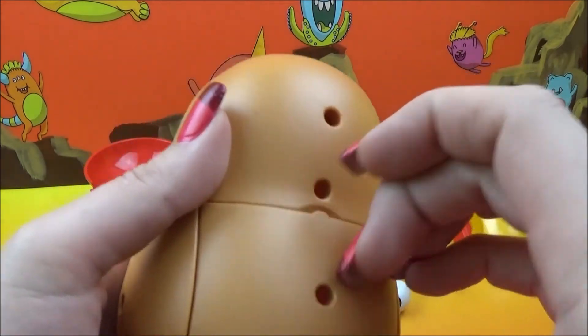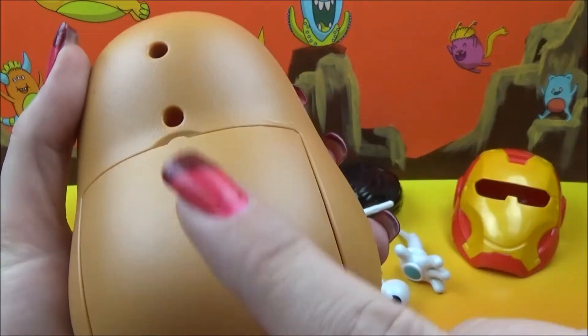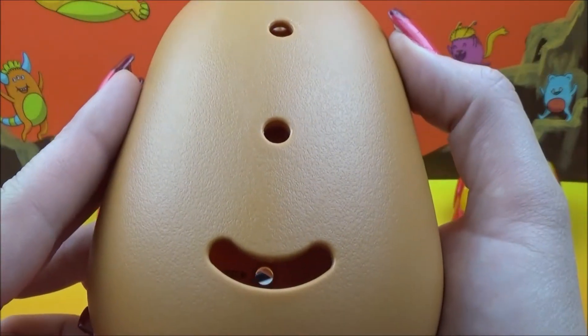The back pops open and you can store all your pieces right inside of the Mr. Potato Head. So there you go — there's Potato Head.